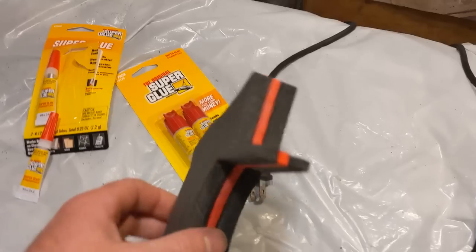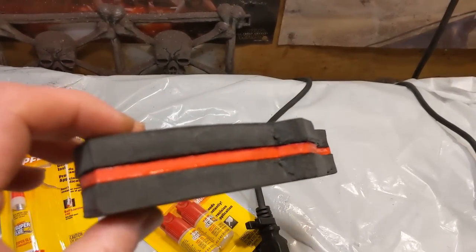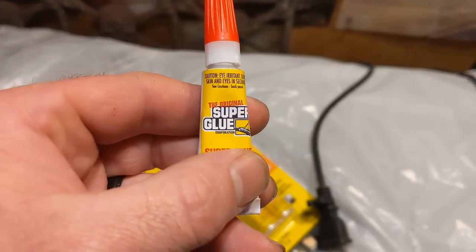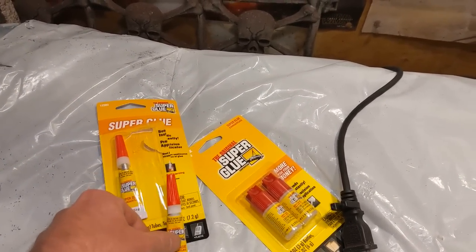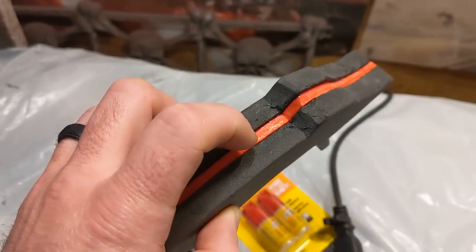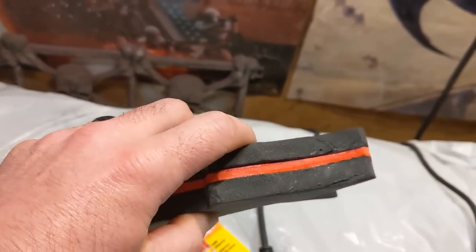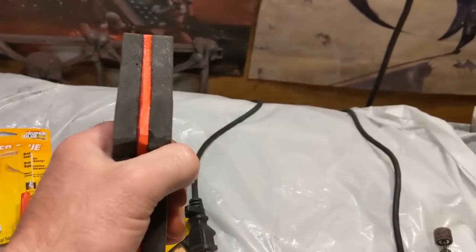I let the Gorilla Glue sit for about an hour, then I grabbed a different type of super glue — the original super glue, liquid and runny, picked up at Dollar Tree for a buck. I dripped it down into the seam. Where I did that is pretty hard now; it doesn't want to flex or move. The super glue and the chemical reaction it causes really helps to stiffen up the foam.